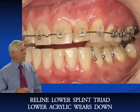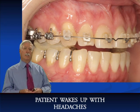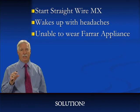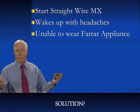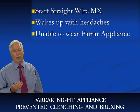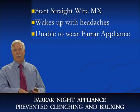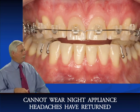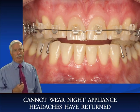This is fine except that she's waking up with headaches, which shouldn't be a surprise because she was wearing the Ferrara night appliance and that was preventing the headaches. But now that I'm in straight wire, the Ferrara appliance doesn't fit anymore because it covered all the teeth and now we've got brackets on the teeth and the Ferrara appliance won't work. She came to me and said, 'Dr. Rondo, I was really happy when I was wearing the night appliance to stop clenching and bruxing and wearing the day appliance which put my jaw in the right position. Now you put brackets on my teeth. I'm wearing my lower splint full time, I can't wear my upper appliance, and I'm back in pain. What are you going to do about it?'